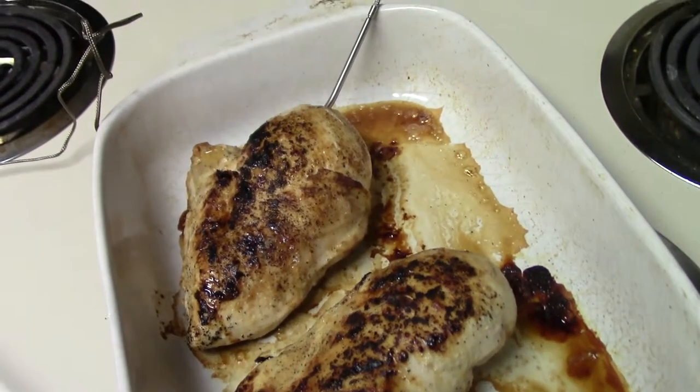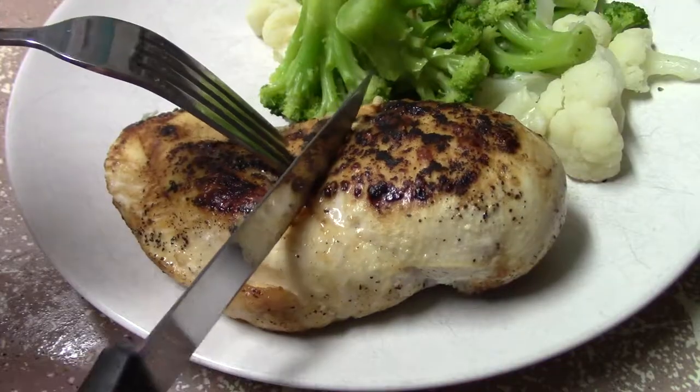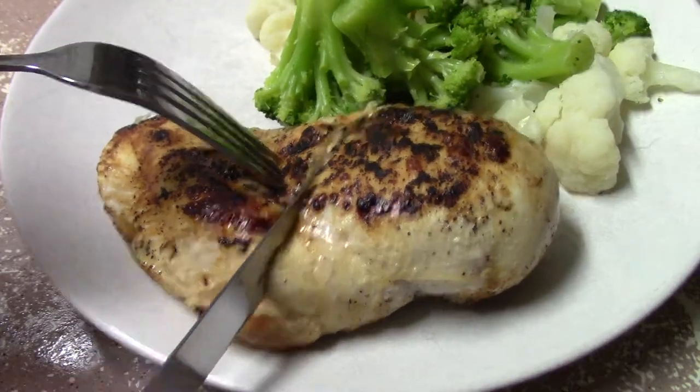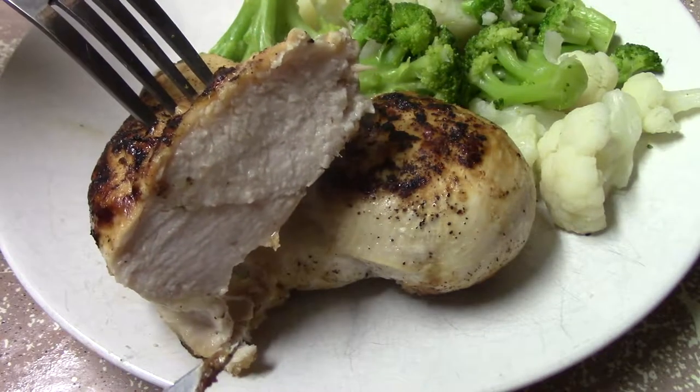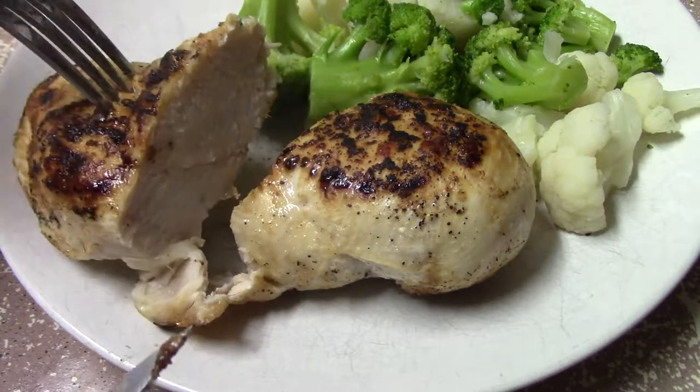They just came up to temperature and I took them out of the oven — they are looking good. The last thing you need to do is just let them rest for a few minutes, because you want all those juices to settle down so they don't run out when you cut it open right away. And that's pretty much it — check that out, nice and steamy, juicy, easy to cut.